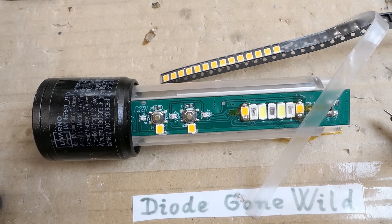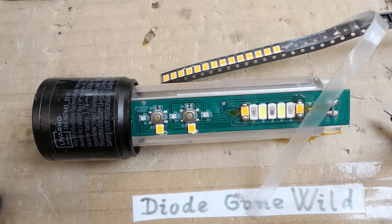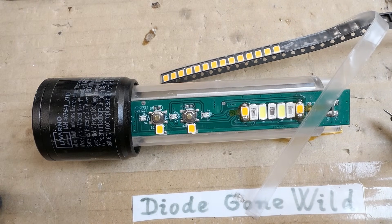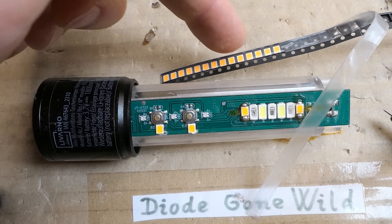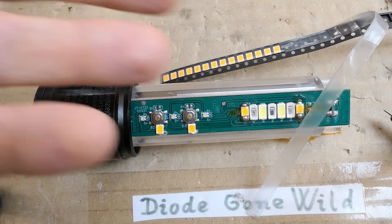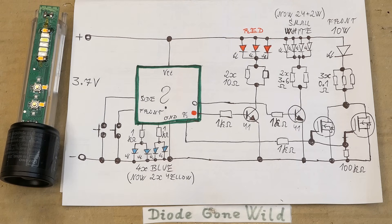Standard yellow LEDs have a very narrow yellow peak, whereas these phosphor yellow LEDs contain everything from red, orange, yellow, and yellow-green — and even a bit of green. They're almost like warm white LEDs but without the blue spike. They use a blue or violet chip to pump the phosphor, but unlike in white LEDs the blue light doesn't actually get out, or very little of it. Here's the simplified schematic.